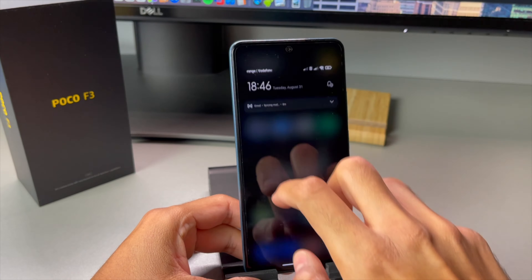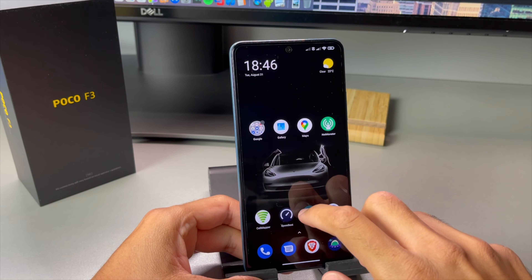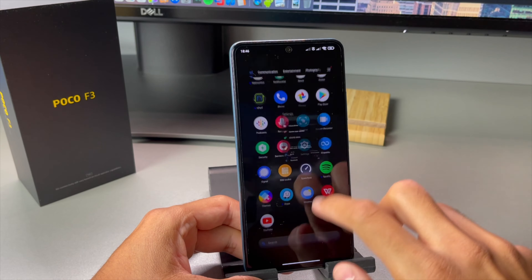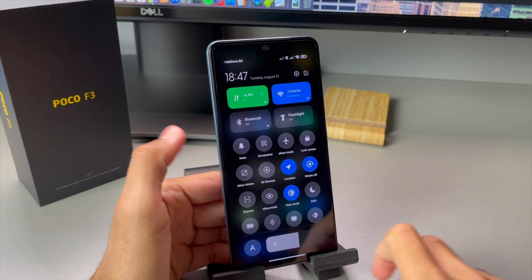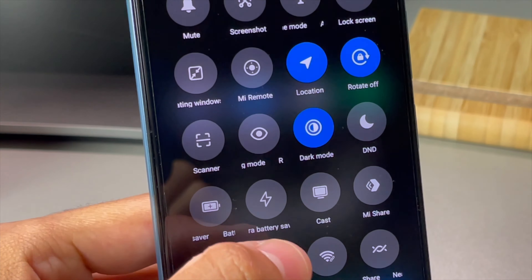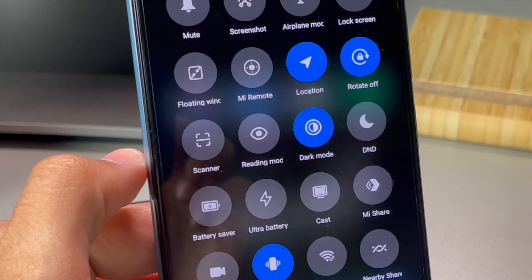MIUI 12 aimed to optimize the UI even further, and while this may not mean much for a top-of-the-line phone like the POCO F3, it surely means a lot for lower-budget Xiaomis. One annoyance, though, is the scrolling text in Control Center which appears under too many of the controls — either shorten the names or find another solution, because the current one is just way too distracting.